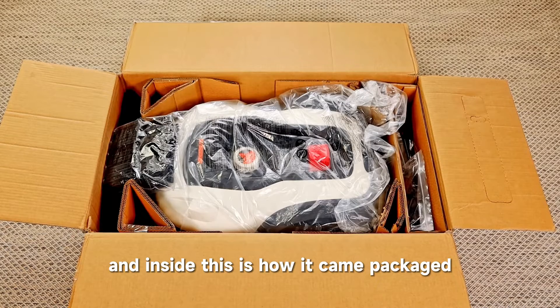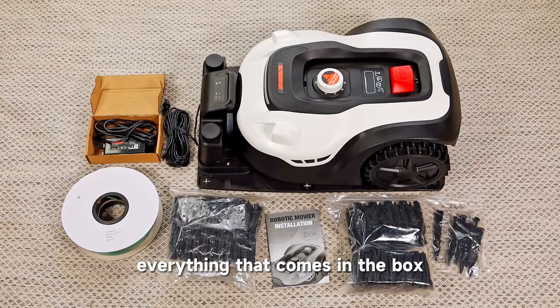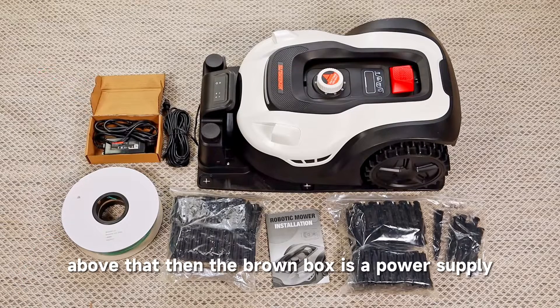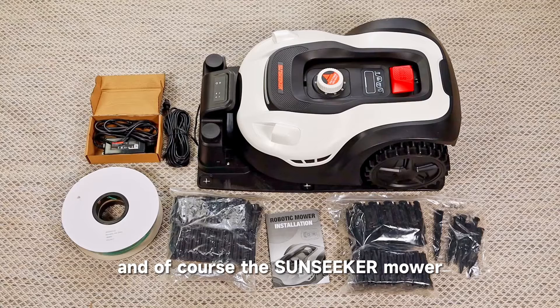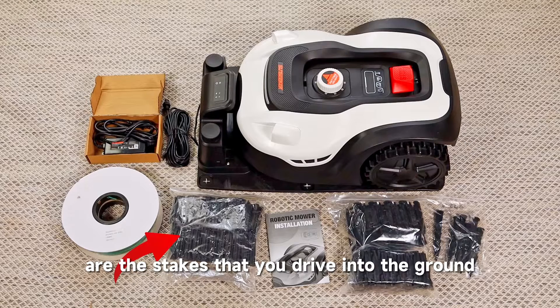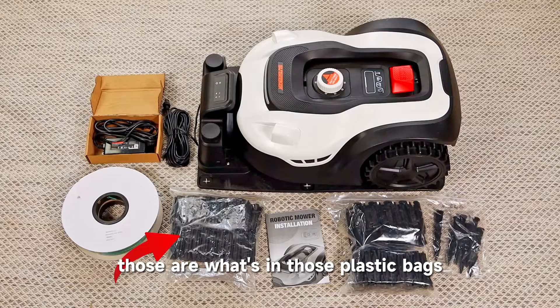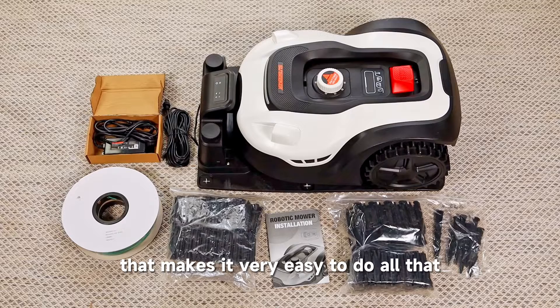I opened the box and this is how it came packaged. I laid everything out so you could see everything that comes in the box. On the very left is the perimeter wire. Above that in the brown box is a power supply. Then there's the cord that connects the power supply and of course the Sunseeker mower. Below that are the stakes you drive into the ground that hold the perimeter line. Those are what's in those plastic bags, and on the very bottom is the installation manual that makes it very easy to do all that.